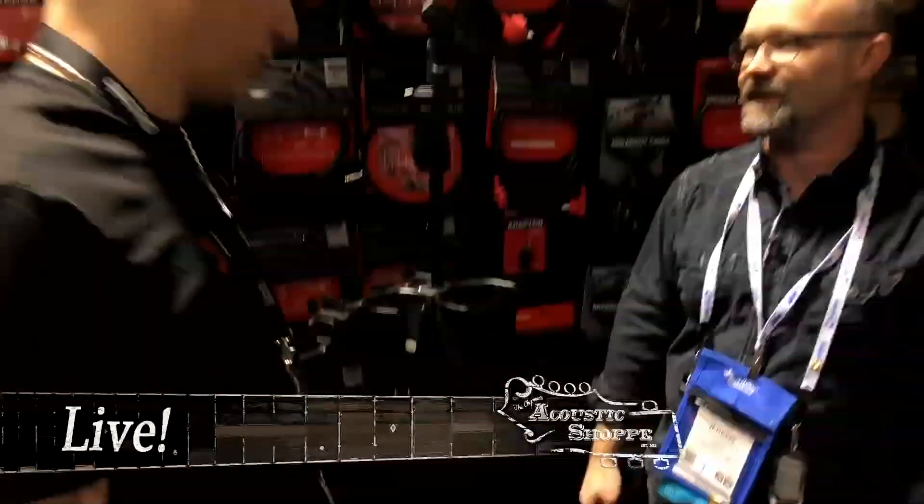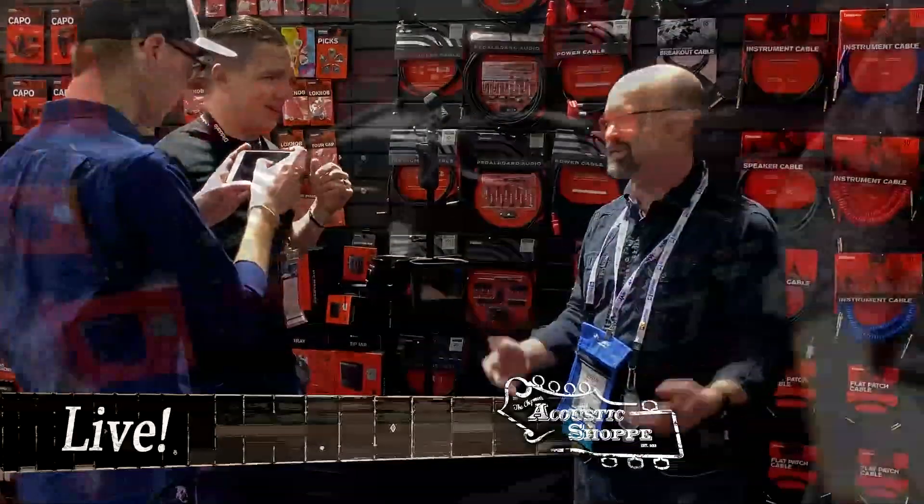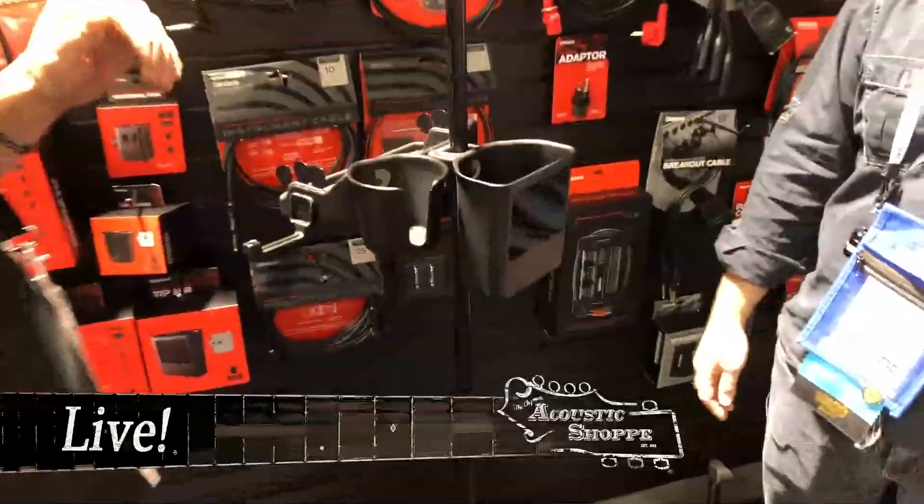Why don't you tell us about this? I did find out that it just won Best in Show for one of the awards at NAMM — you're learning that here. Best in Show, man. It's the first time I said it. So here we go.